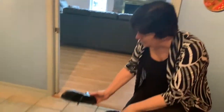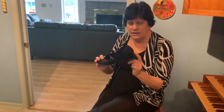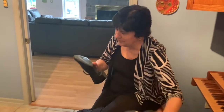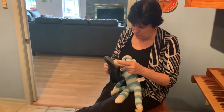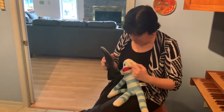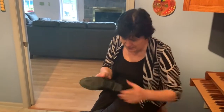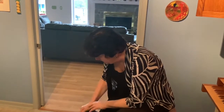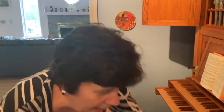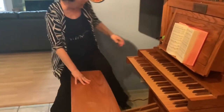You see here — organists play with special shoes. These are organ shoes, and they have a heel and a special type of sole. What is that? It's leather — a leather sole. So these special shoes you put on just like any other shoe, but they're fancy, and they allow me to play the pedals.